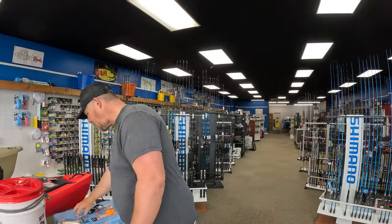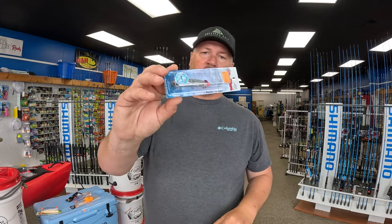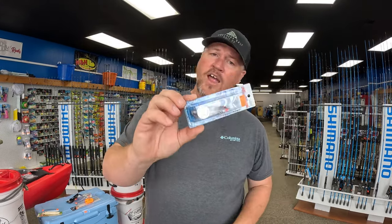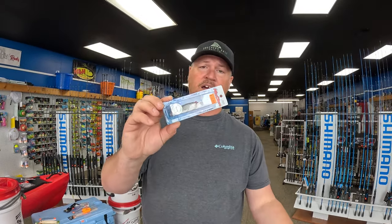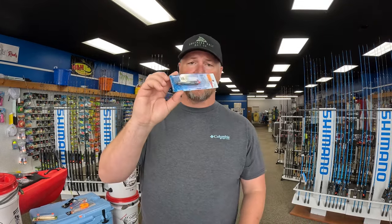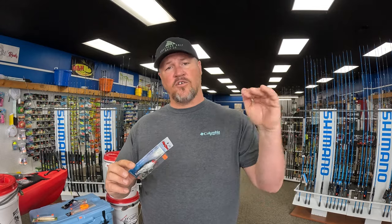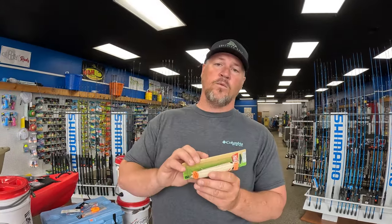Second, you need something that targets strikes in the middle of the water column. In around three to four feet of water, I throw a Mirrodine 17MR mainly for trout — redfish in the area will hit them too. I wouldn't use this for flounder since I'm not making contact with the bottom, but if your fish are in the middle of the water column, throw a suspended bait like this.